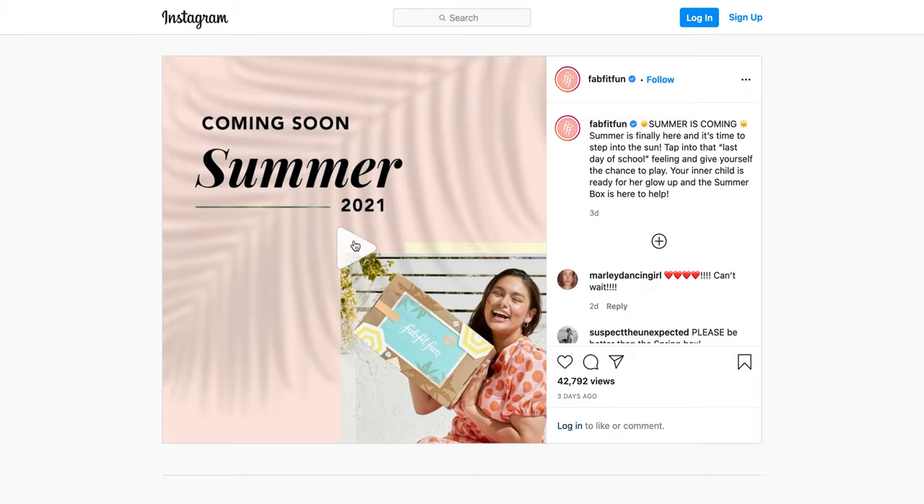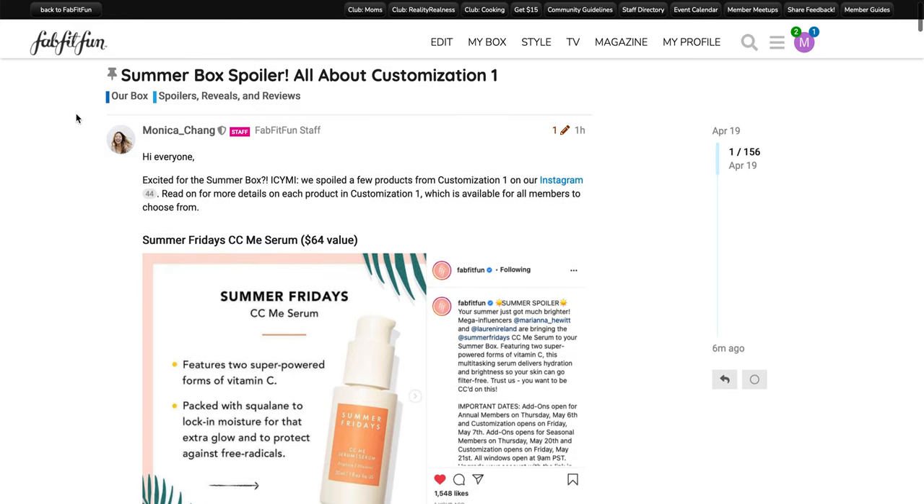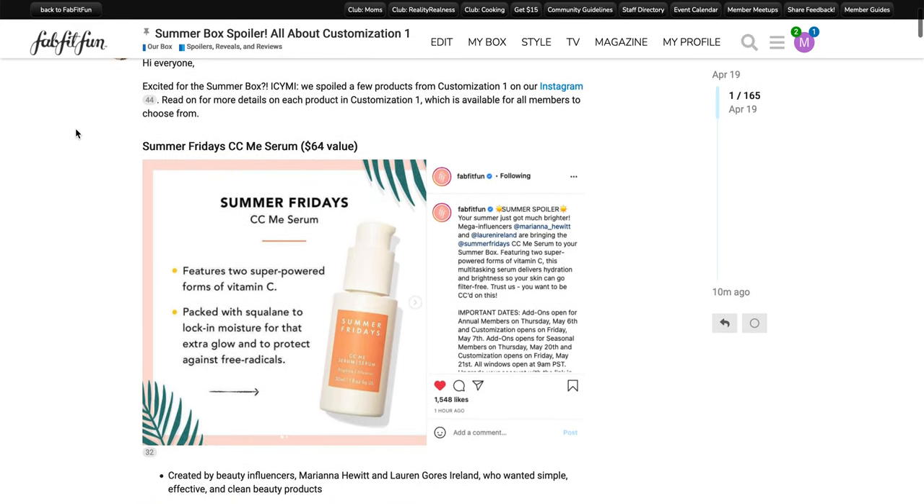If you have any experiences, definitely share them, just because I personally haven't had any experiences with these products yet myself. This is what the box looks like this season — it's kind of summer themed. This is within the community tab of the FabFitFun membership, so if you are a member already you're able to converse with other members.